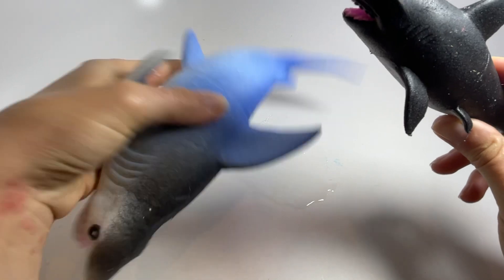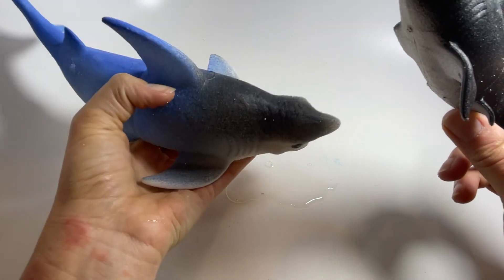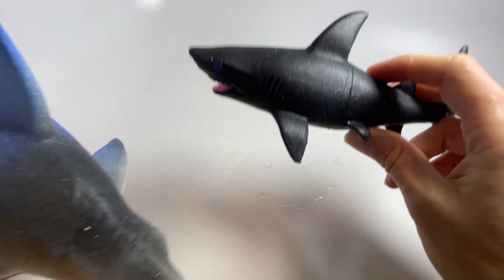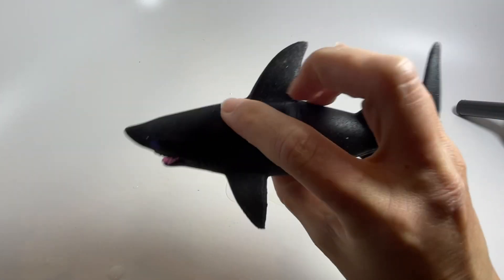These guys are kind of soft and floppy. Now if you want him to stay this size, you keep him in water. If you take him out of water, he will slowly shrink back down to the original size, and then you can put him back in water and he'll grow again. You can use them over and over again.